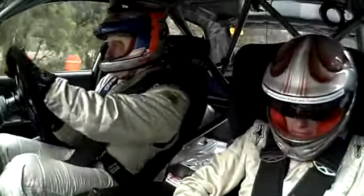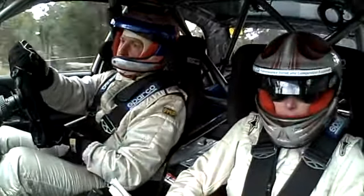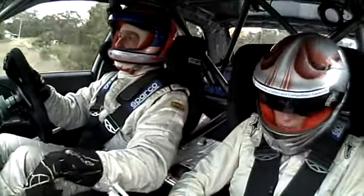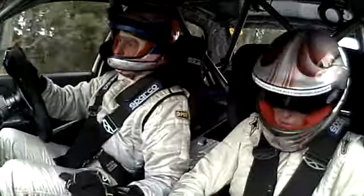Five left, tightens three left plus. Sixty. Clip short nine left into ten right into eight left plus. Forty, six right, tightens mid to three right plus.